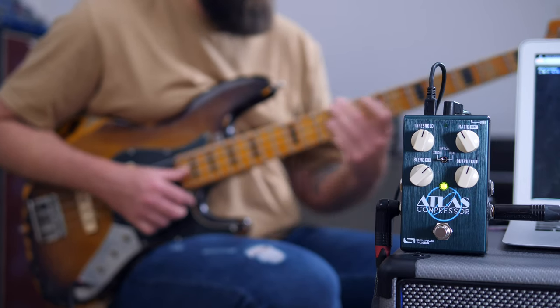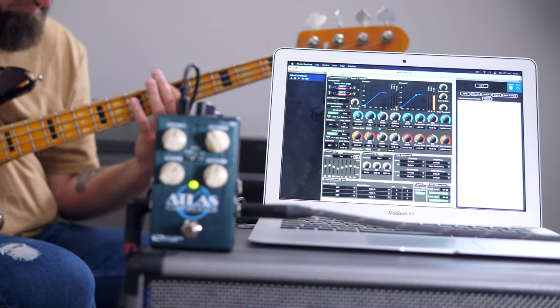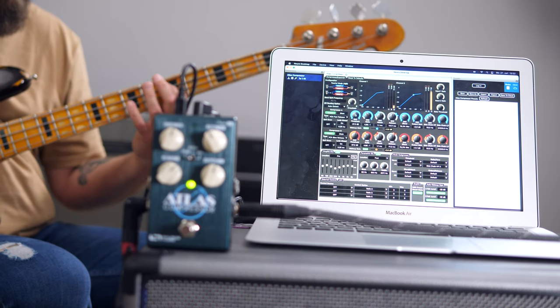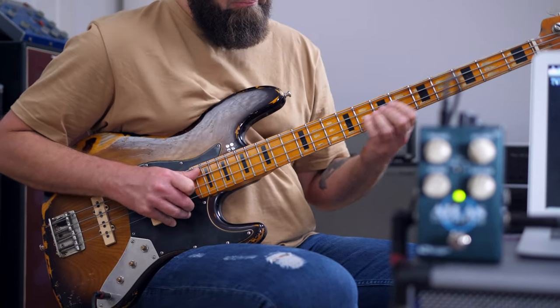Last but not least, let's hear another one of the studio settings — a fast VCA compressor that you usually use for fast stuff. I'm always amazed at what Source Audio puts together in these. This is definitely reaching for the compressor pedal crown. It definitely belongs with the Empress, the Kellys, and the Hyperluminal among the best out there, and out of those, it's actually the most versatile.